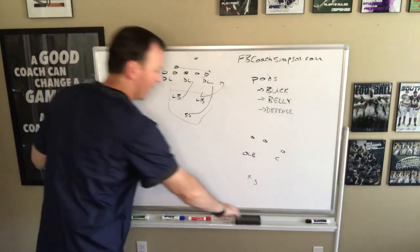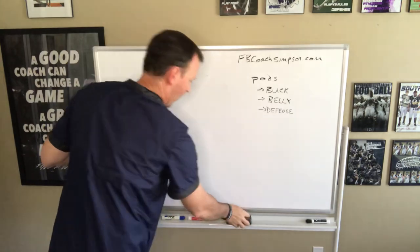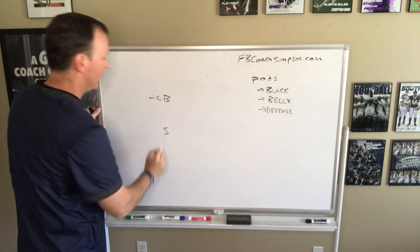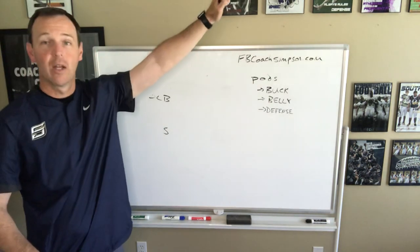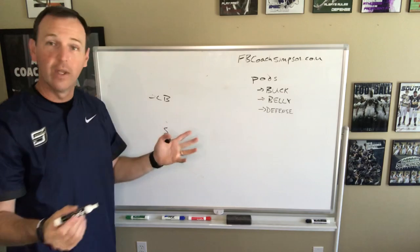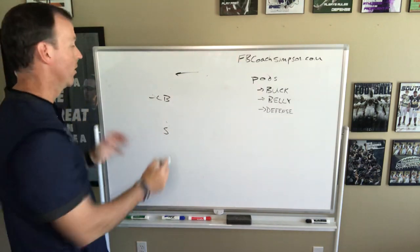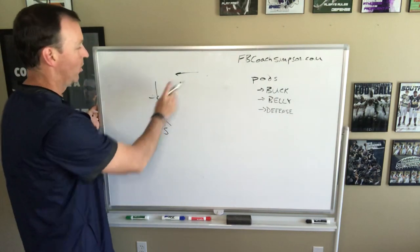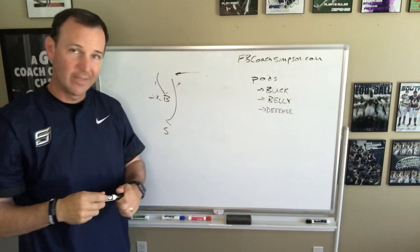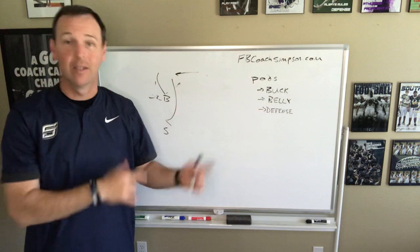Another example of a pod: sending our outside backers and safeties together. So outside linebackers here, safeties here, D-linemen and inside linebackers working something else, corners working man-to-man coverage — but we're working these two groups on a simple run fit. Ball coming this way, we work on how we want to fit in a 3-4: are we going to fit and spill and scrape, or fit out and fit underneath? These two groups probably don't practice together very much, but that skill needs to be worked together.